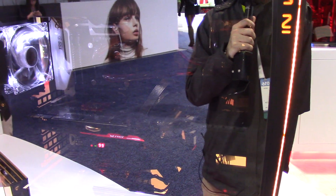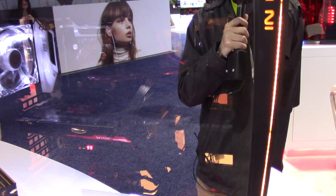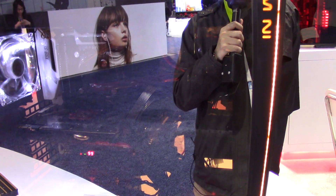Jimmy Deng from XMNPC here at CES 2016. I'm here at Inwin's booth speaking with Caitlin. Caitlin, can you tell us what we're looking at here?